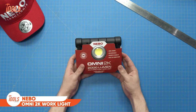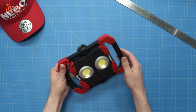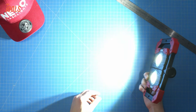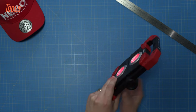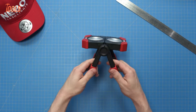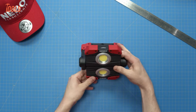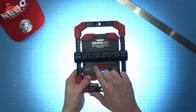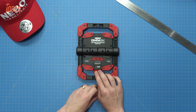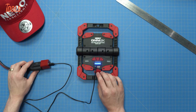Nebo Omni 2K Worklight — whether you're working in tight spaces or illuminating a large area, the Nebo Omni 2K Worklight delivers reliable performance and convenience every time. With its impressive 2000 lumen output and dual COB technology, this worklight ensures brilliant brightness for any task at hand, complemented by a red hazard feature for added safety. Equipped with magnetic handles, the Omni offers convenient carry options, magnetic attachment to surfaces, or a stable base for hands-free lighting. Each COB panel and magnetic handle rotates, providing omnidirectional illumination. This worklight is completely rechargeable and doubles as a power bank for charging your USB-powered devices.